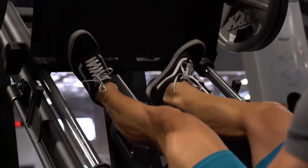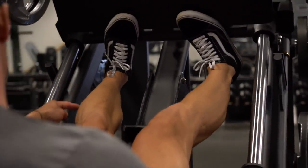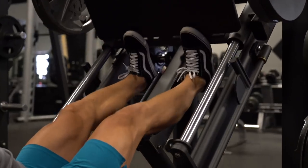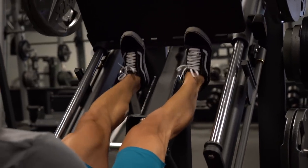Tip number four has to do with foot placement. If I want to work more of the inside of my calves, I'm going to point my toes outwards. If I want to work the outside of my calves, I'm going to point my toes inwards. Also, partial reps — after I've gone to complete failure with full reps, implementing partial reps in there can really help finish off a set.